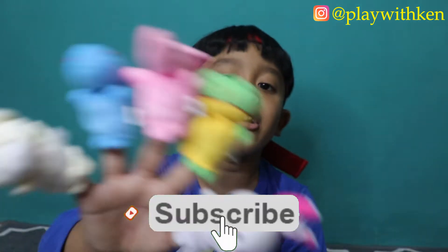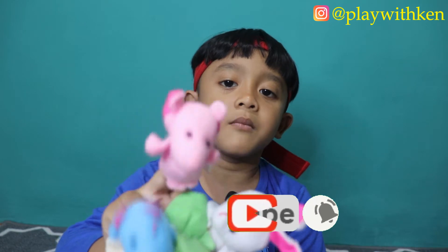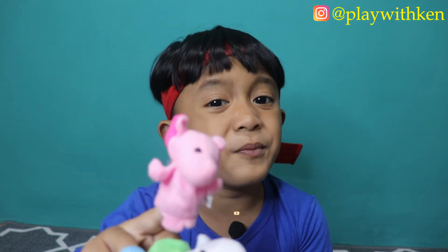Brother Finger, Brother Finger, where are you? Here I am, here I am, how do you do? Alpen!